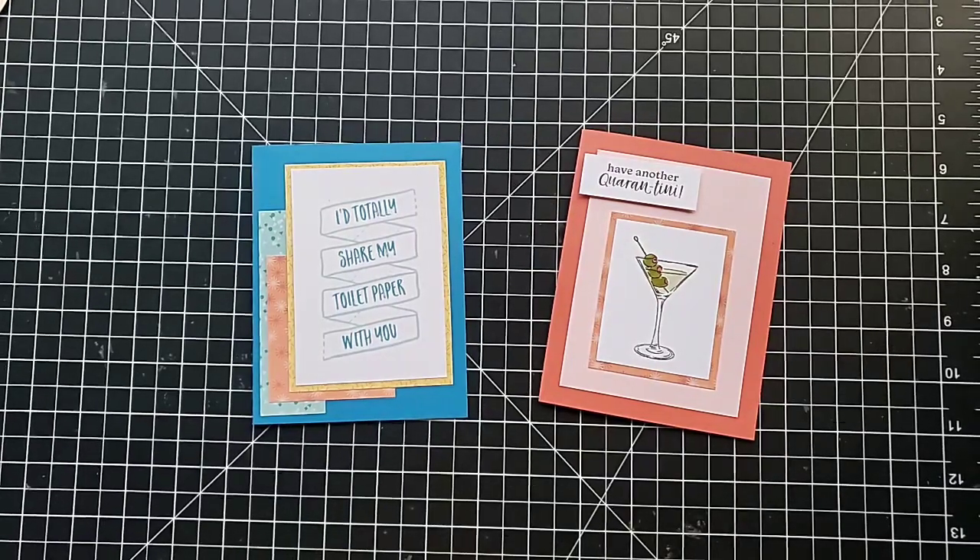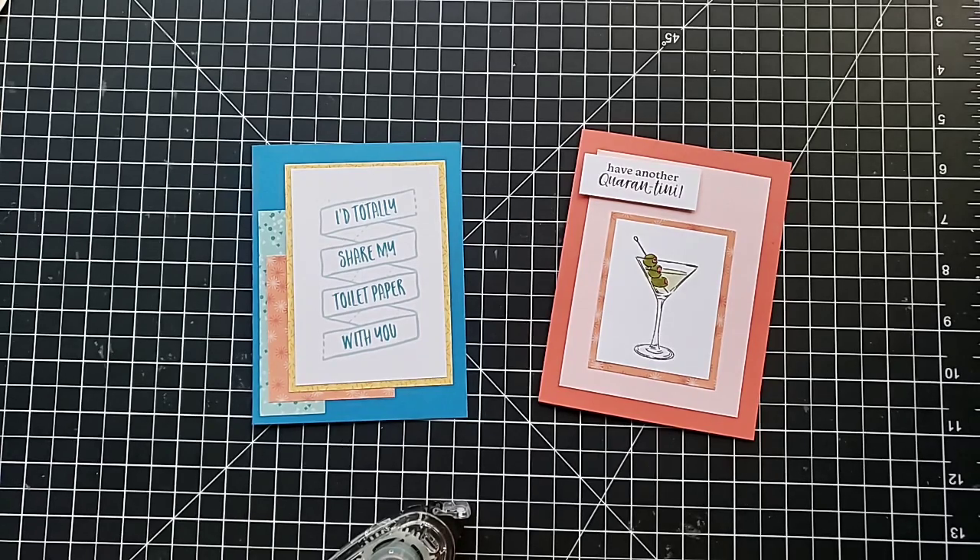Hi everyone, this is Anna with Scrapping Stamping and Stuff. I am here with my little buddy helper. What's your name? Kelsey! And today we are going to share something a little bit different from usual.